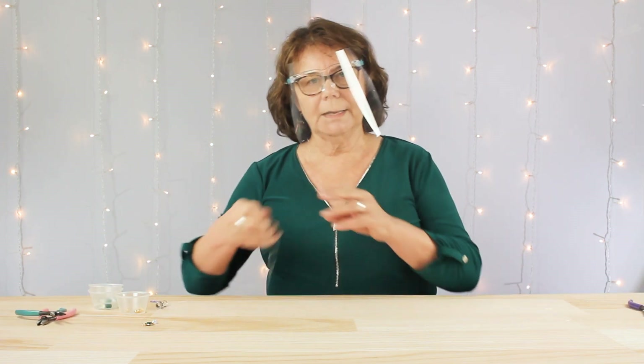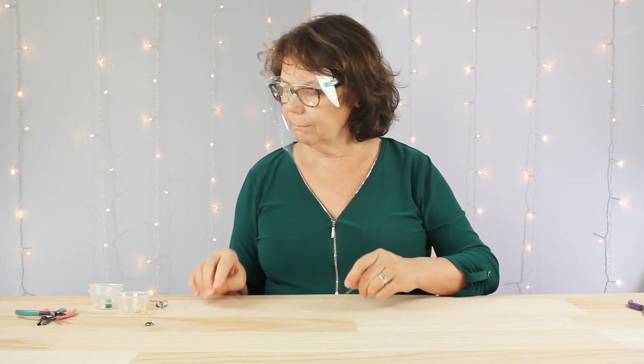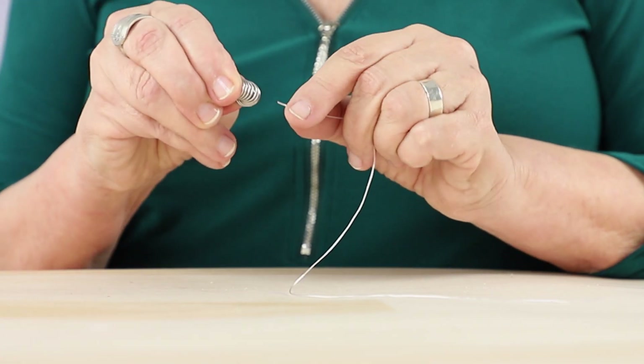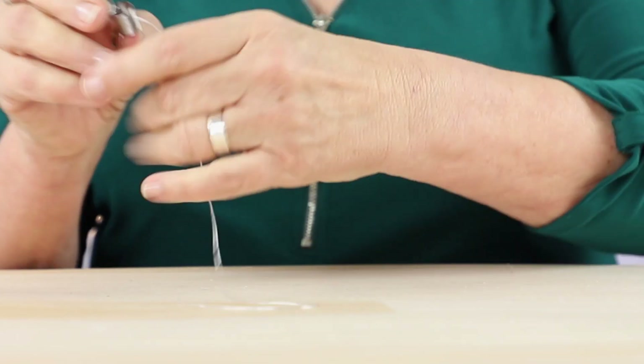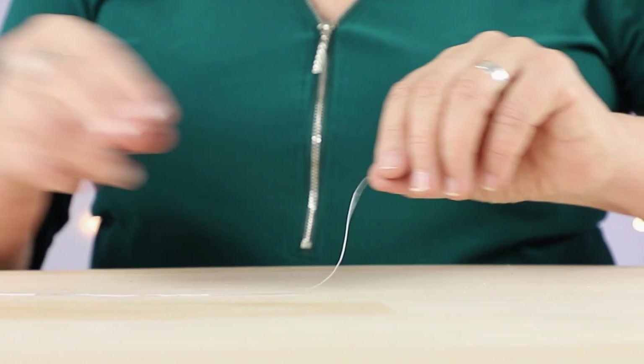Next, I cut a 12 inch length of gossamer stretch cord. Because I have my bead stopper, I'm going to use that today. I'm just going to clasp it right onto the end of my stretch cord.